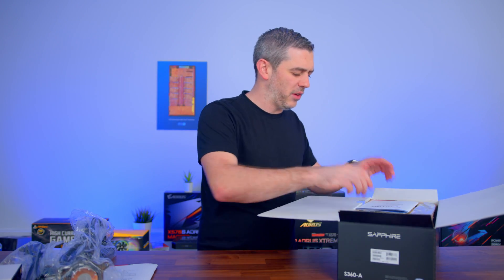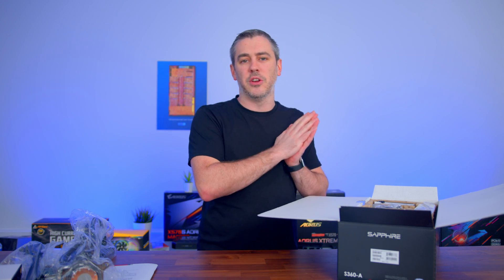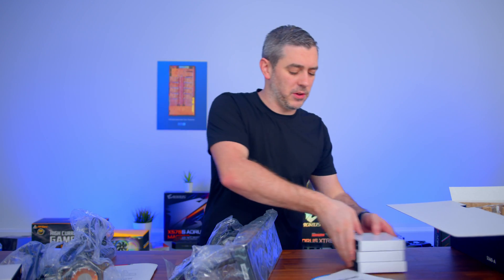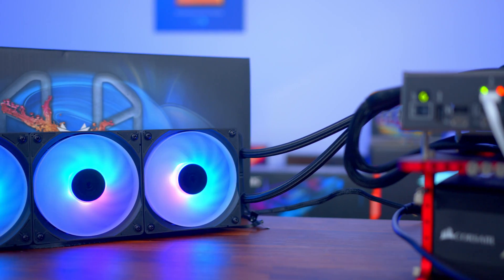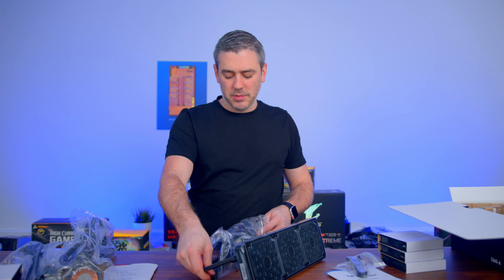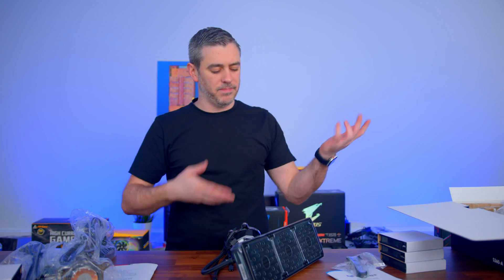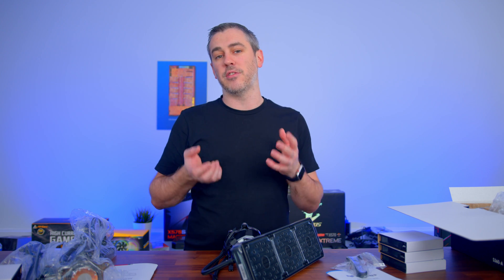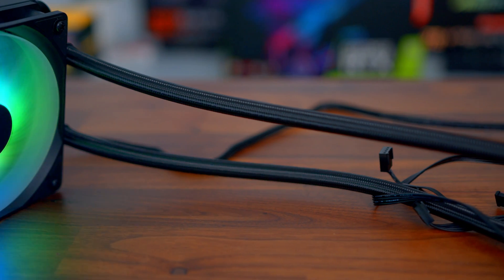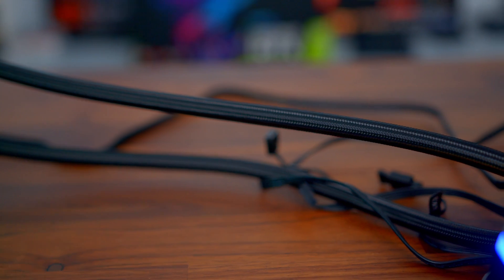I want to focus on the 360 because I feel like it's probably the most prevalent now with the way prices have come down. I want to talk about the CPU block to start with, because that's where all the magic happens. There are different ways of making an AIO, and it comes down to the Acer Tech patent — that basically says you cannot have a pump inside the CPU block if you want to sell them in America. You either use Apple Tech where the pump is in the radiator, or you put it in-line in the tubing like Be Quiet did with the Pure Loop. This is Acer Tech, so we can have the pump inside the block itself.